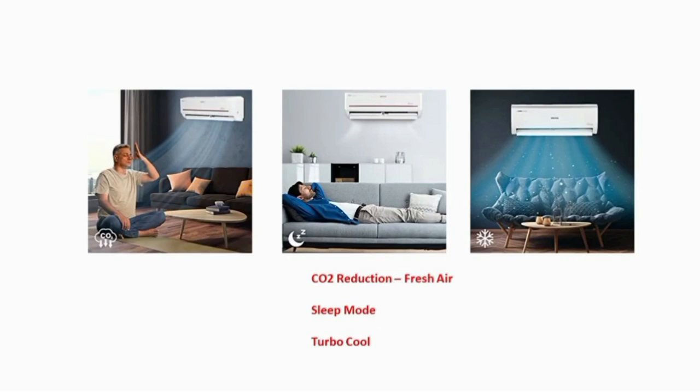When we close the AC room, we have a bad smell. In this AC, we have a fresh product to address that bad smell. This is a good option, and in this option we have a CO2 reduction feature.